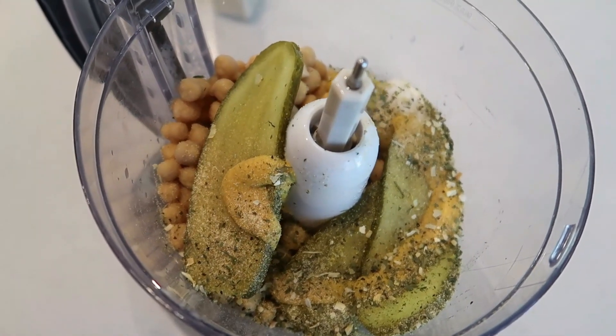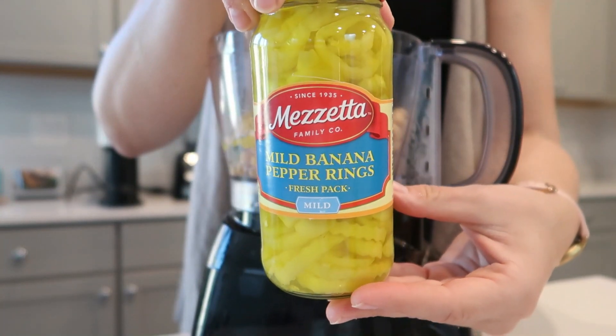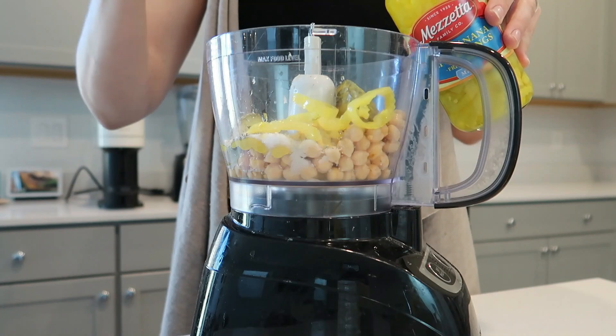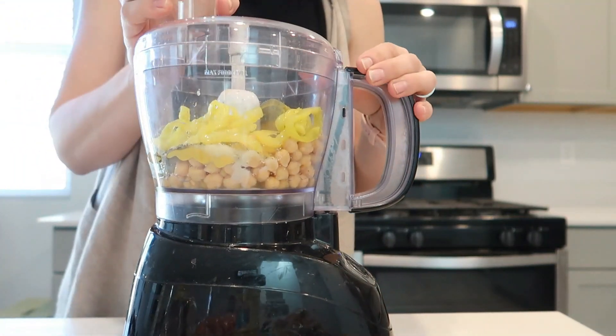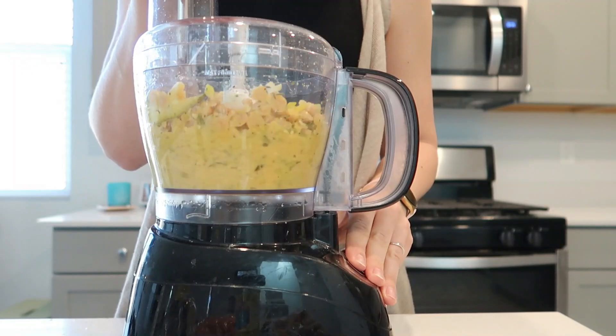I've been thinking about this recipe I saw on TikTok where you just take pickles or relish, mustard, and chickpeas and put it on a saltine cracker. I don't usually eat saltines because I do try to eat gluten-free, but rice cakes to me are basically the same thing. I added some banana peppers, a little bit of pickle juice, a little bit of banana pepper juice — it was so good. It just hit the spot.